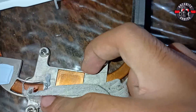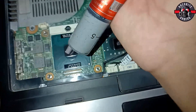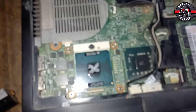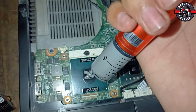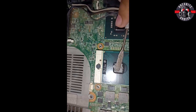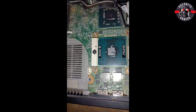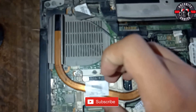You may use a good quality cloth, soft cloth, or cotton cloth to remove all the old thermal compound. Then we will apply the new thermal compound over the surface of the CPU, and after applying we will be ready to place the heat sink.